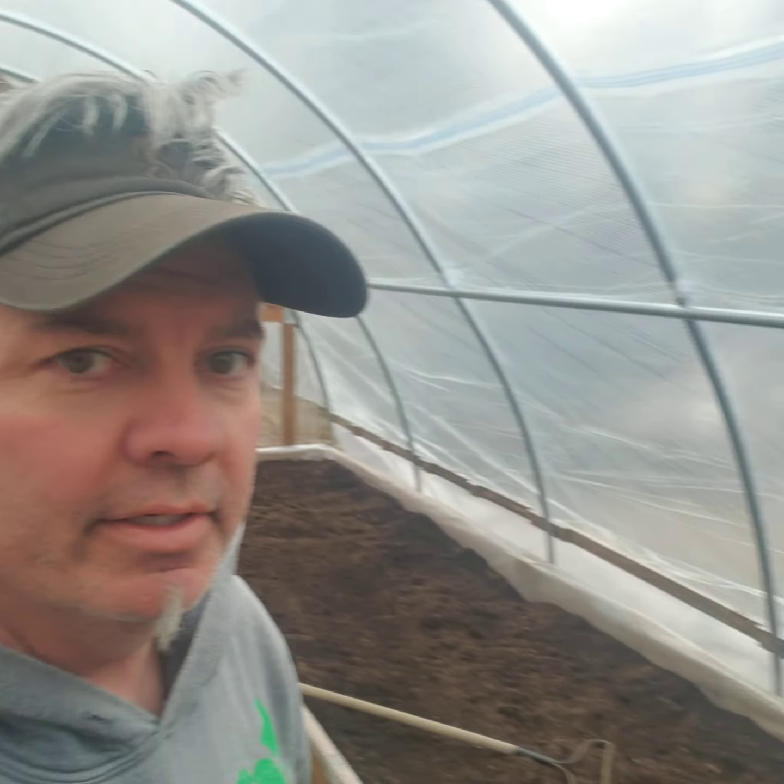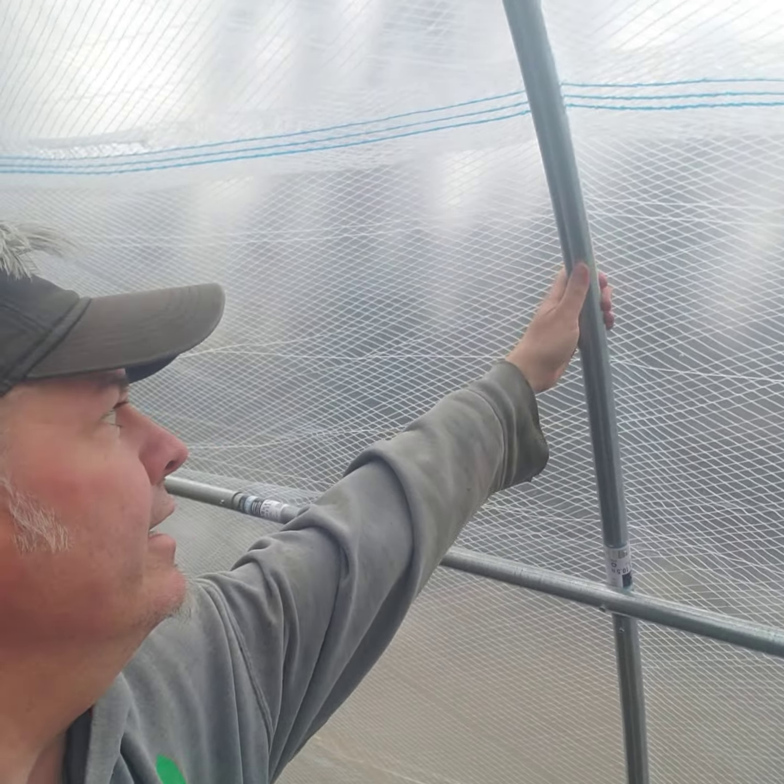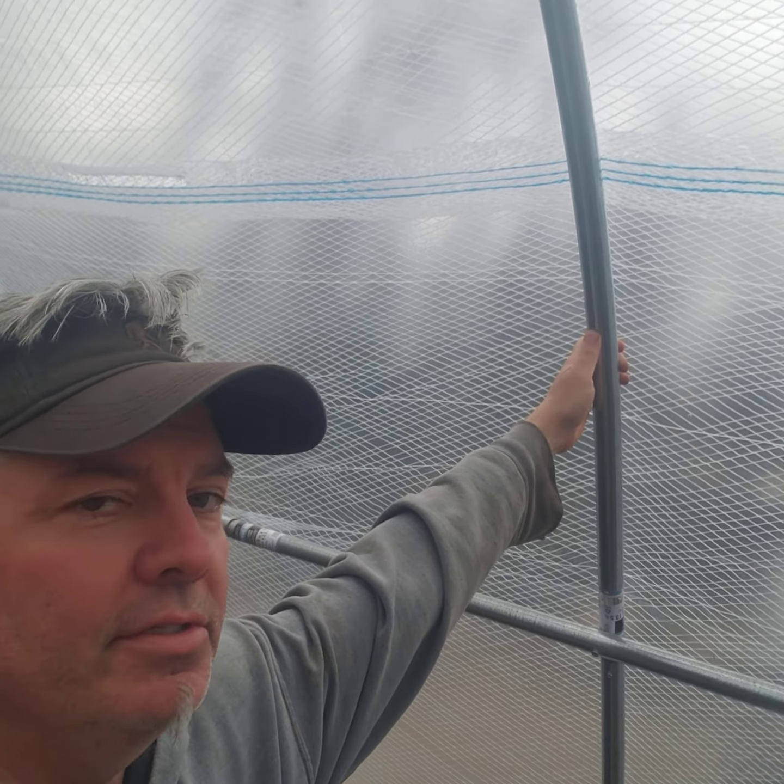This might be a little too late for some people this year, but for next season — I built this using this pipe bender I got online. You can see it there. There are a couple different places to get them. I got the top rail from a chain link fence at Home Depot, and it's inch-and-a-quarter tubing.